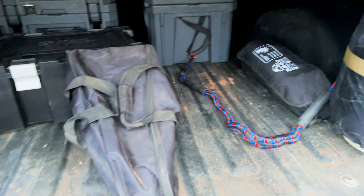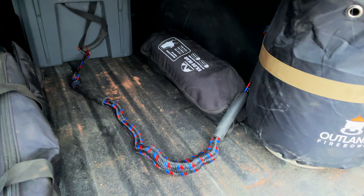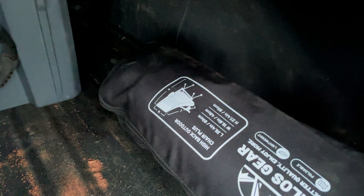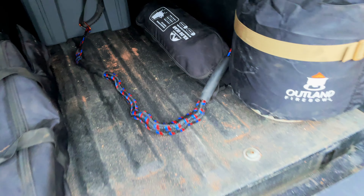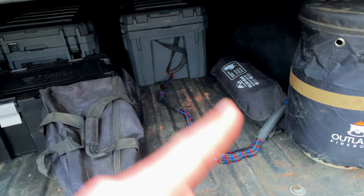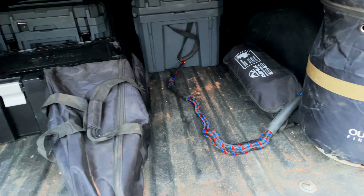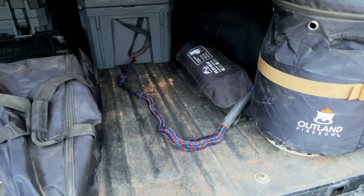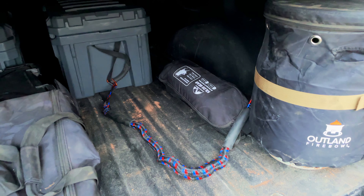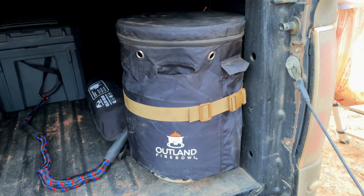I have my chair — this is my favorite camping chair. I do have this one and then I have the Front Runner chairs as well. The Front Runner chairs are significantly easier to set up and take down, but this one is significantly more comfortable than the Front Runner ones.